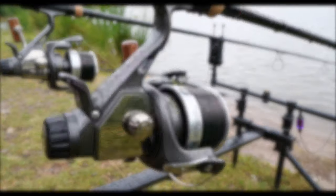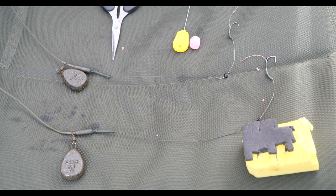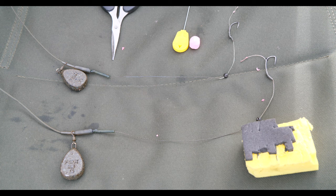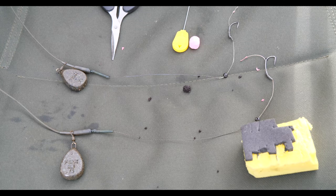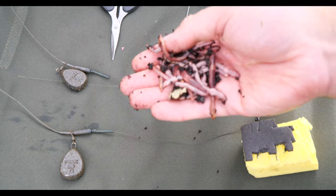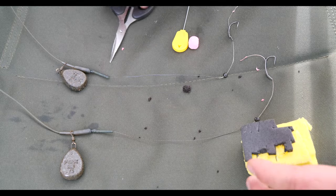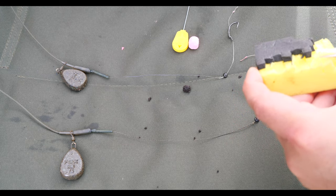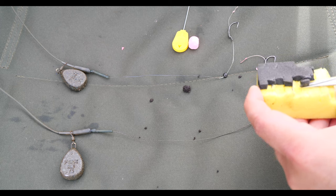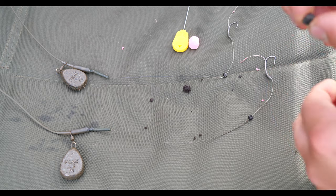Let's have a look at the setup and rigs I'm using. I'm going to show you two variations of the worm rig, set up on a running lead system. It's very important when fishing for catfish that you use running leads — catfish don't like any resistance, so if they feel it they tend to drop the bait. I'm only using light leads because of that, and I'm also using about three feet of rig tubing, because catfish have really sharp points on their pectoral fins which can actually cut through line.